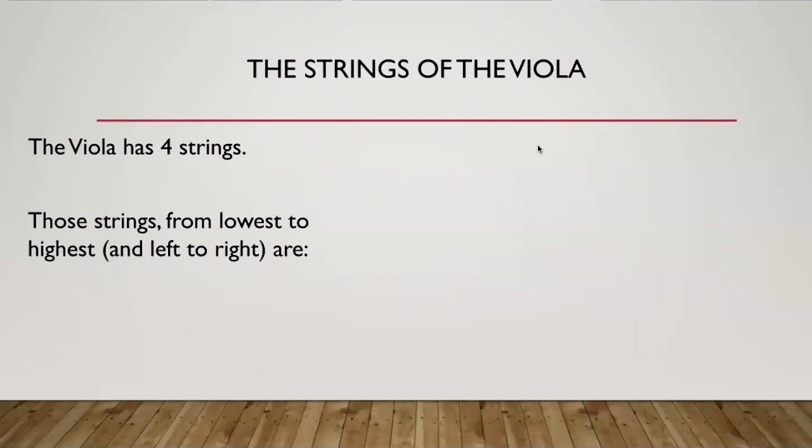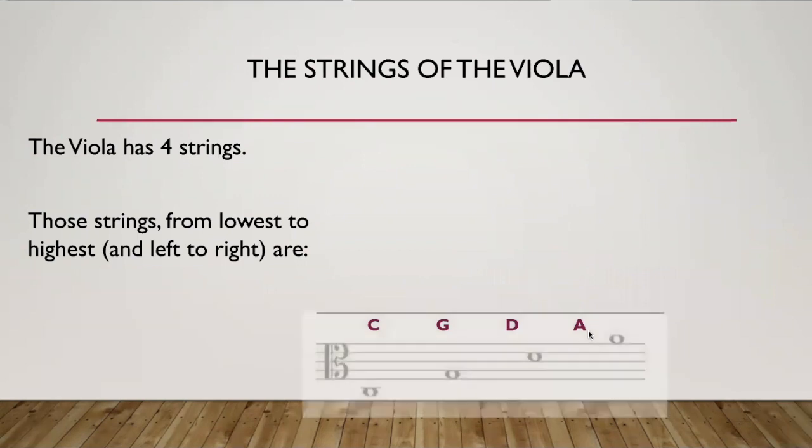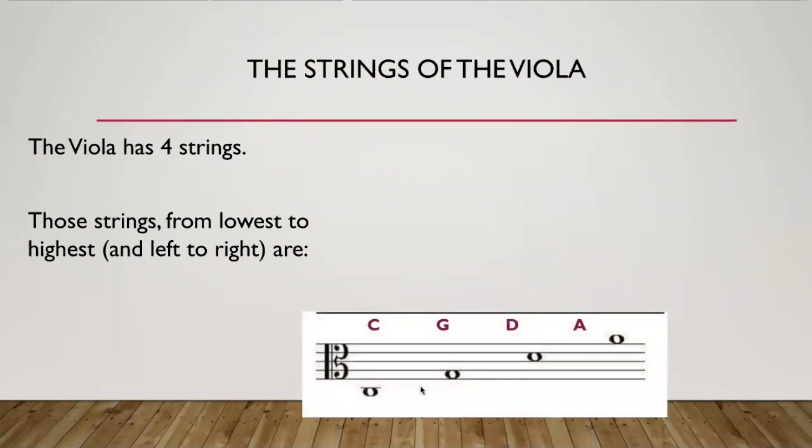The viola has four strings, and those four strings from lowest to highest and also from left to right are C, G, D, and A. This is where they are on the staff. Last year we mostly used the D and the A string. We will still be using the notes on these two strings a lot. Later in the year we will learn notes on the G and the C string as well.